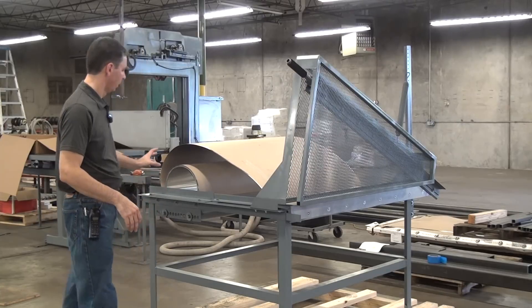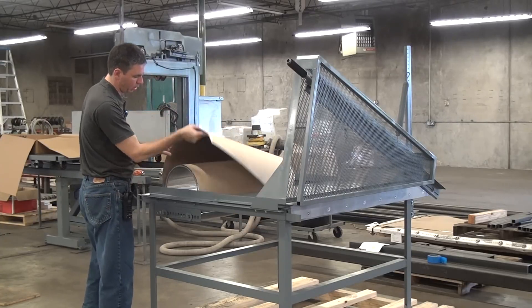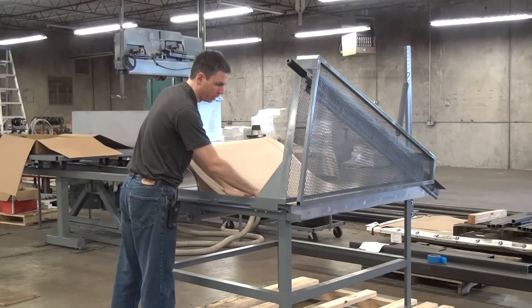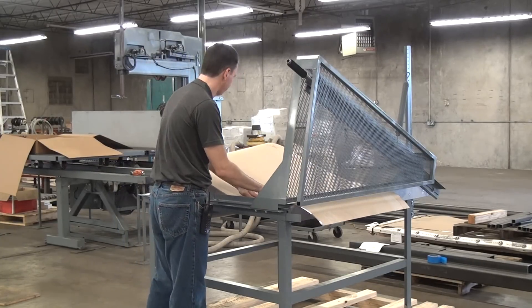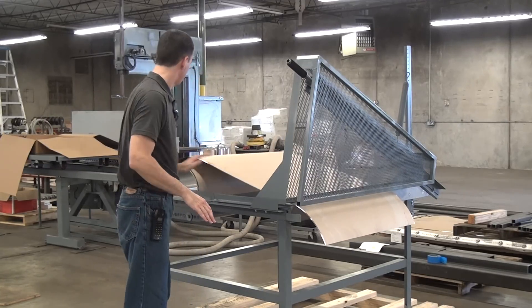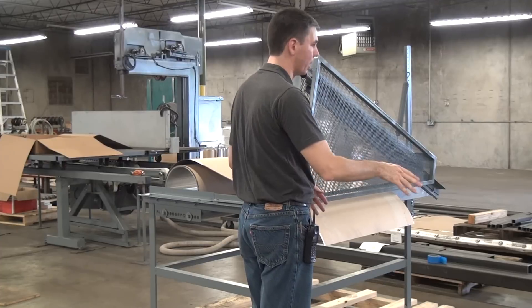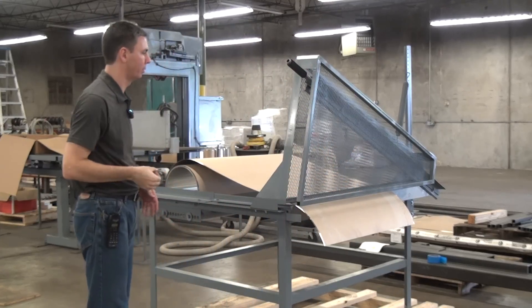The operation is very simple. We have a roller cradle back here to support your roll of material. Pull your material out and use the gauge here so you get a nice straight cut. Typically you'll also have some kind of a work table or catch table here to catch your cut pieces of material. I don't have that set up, so I'm just going to let the material drop to the floor.